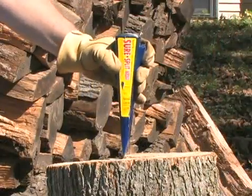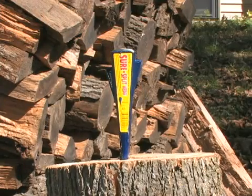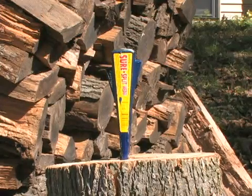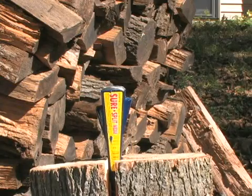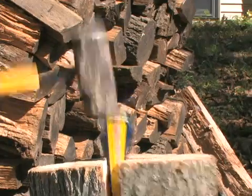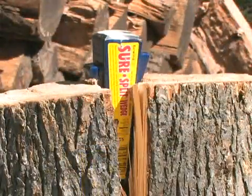When splitting larger logs, the Sure Split Wedge is the right tool for the job. This five-pound, nine-inch wedge is fully forged and makes splitting fast and easy. It's forged with offset fins for excellent splitting action, and the Sure Split Wedge will continue below the wood line for sure splitting time after time.